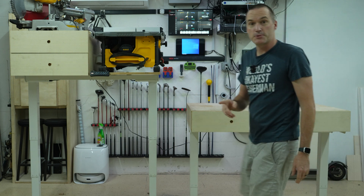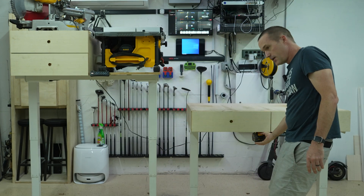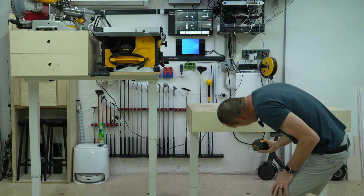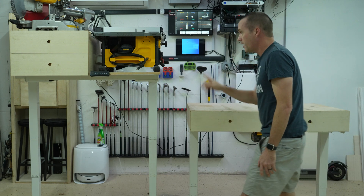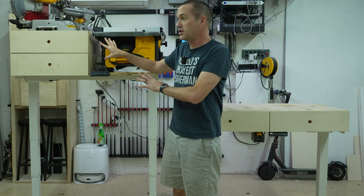The big difference between the two of them is that right now, this one here is powered by a DeWalt battery, and this one is plugged into the wall. I just haven't changed this one over yet.